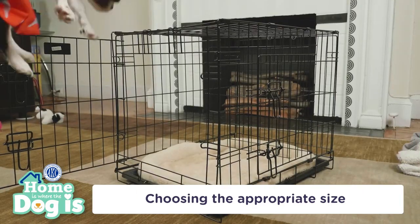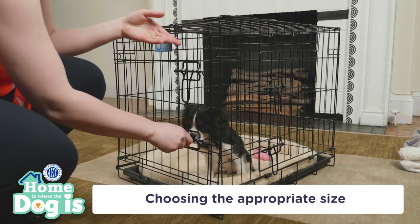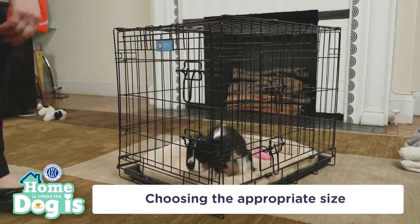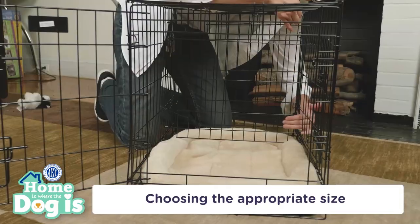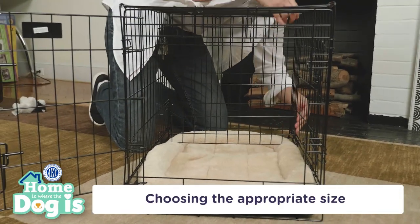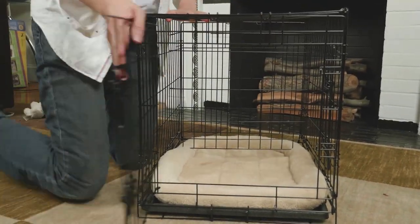Any crate you buy should allow your adult-sized dog to stand up and raise his head without hitting it. He should also be able to turn around in a complete circle. If the crate is the right size, it can also help with training. If you have a puppy and there's too much room in the crate, you can place a partition in the crate to make a smaller area, which can be removed as the puppy grows.